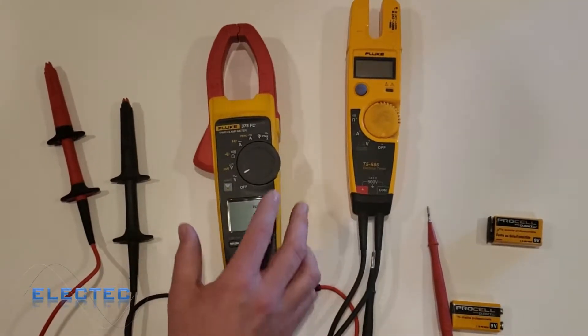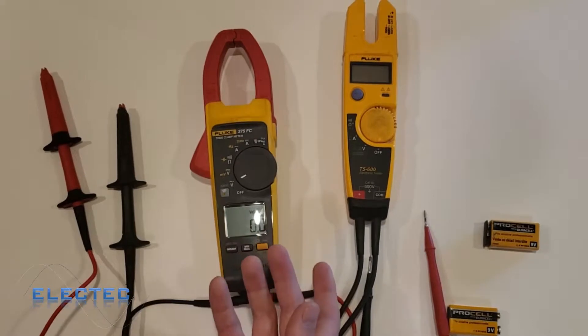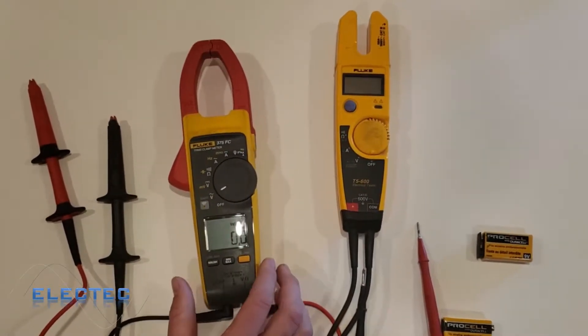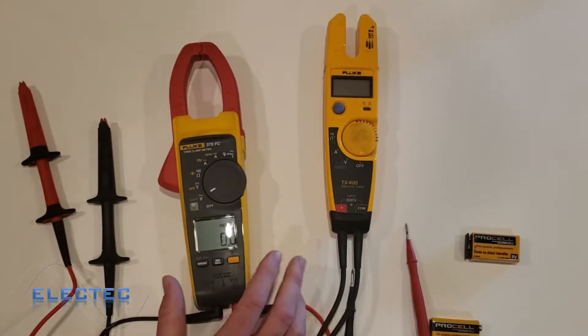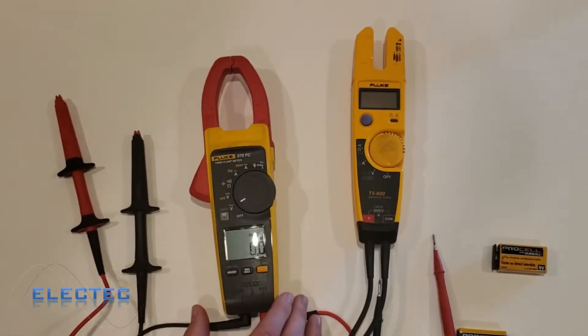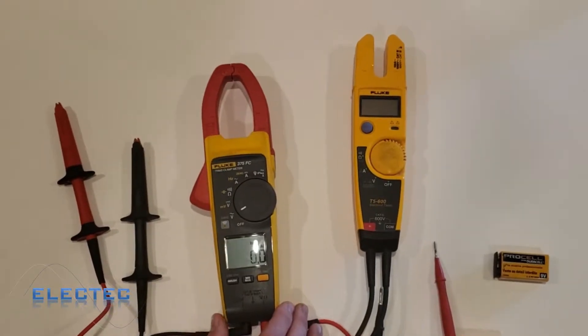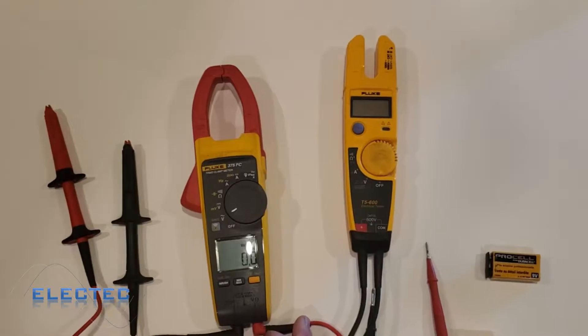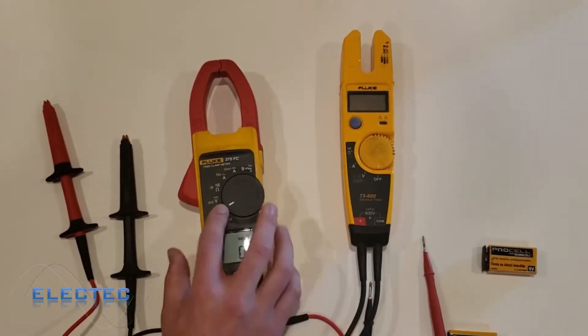Same thing with 240 — sometimes people call it 220 because of the voltage drop downstream. 240 and 220 are sort of the same thing; there's about a 10-volt allowance, a voltage drop allowance expected on most electronics and systems. So if you were measuring voltage AC, you'd go to the V with the squiggly line above it.